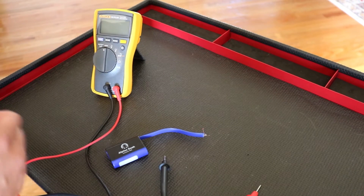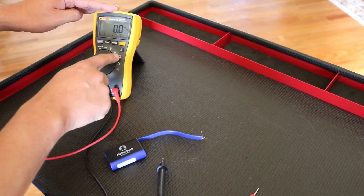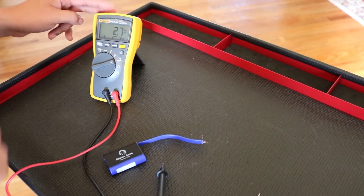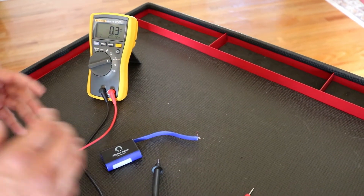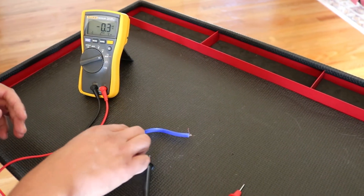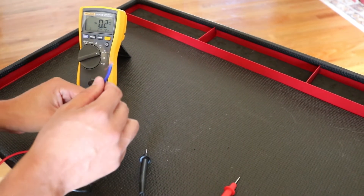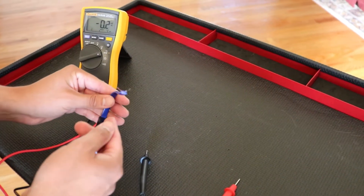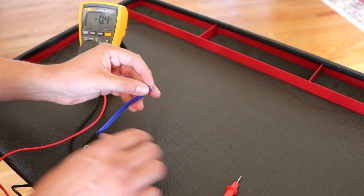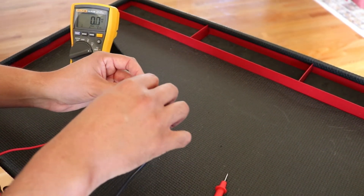Our next function test is going to be millivolts. We'll press the function button and go to DC millivolts. Finding something with millivolts around the house is really hard, but I found this little LED lamp that broke off a small flashlight. I was thinking it probably has millivolts — and it does! It's going to be a little difficult to test because technically you're supposed to remove your hands from anything impeding the test, but for this video I'm just going to hold it.